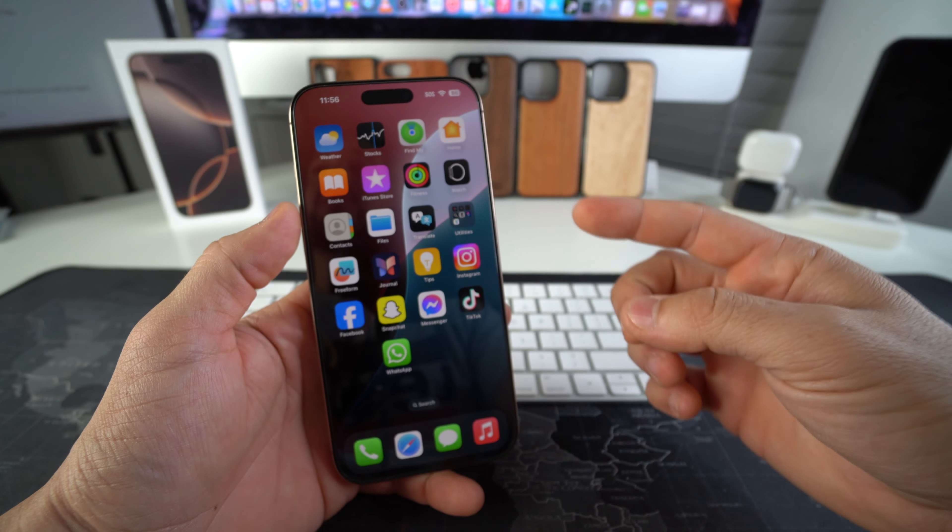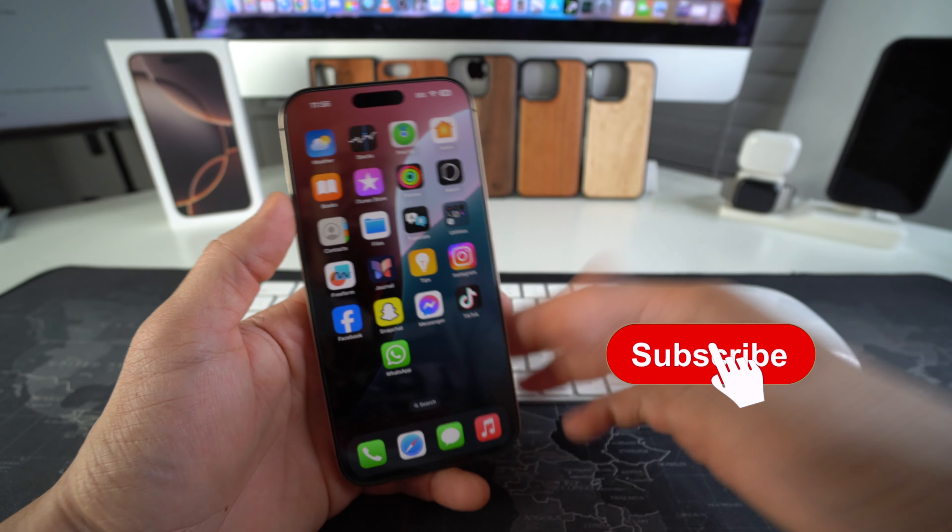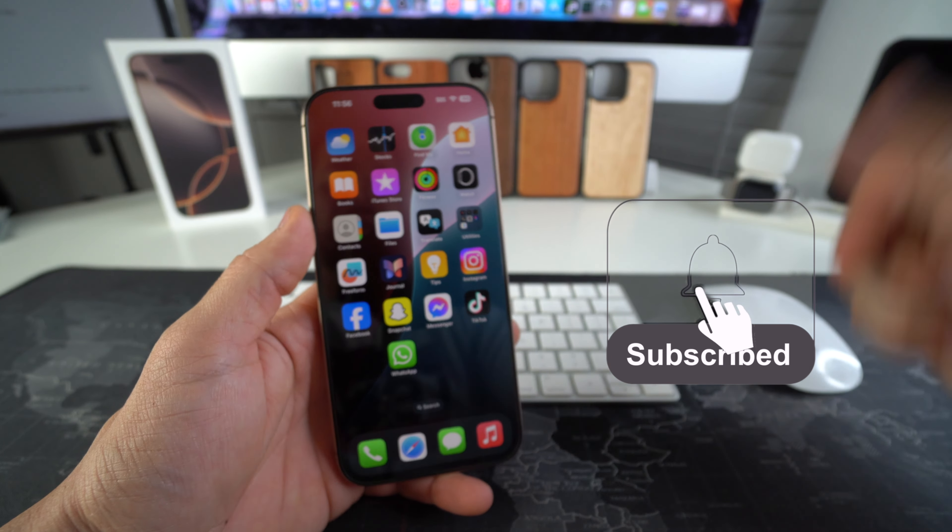Welcome back to the video, my name is Sergio. In this channel I make life-saving tech videos, so if you're new here go ahead and subscribe and hit the bell while you're down there.